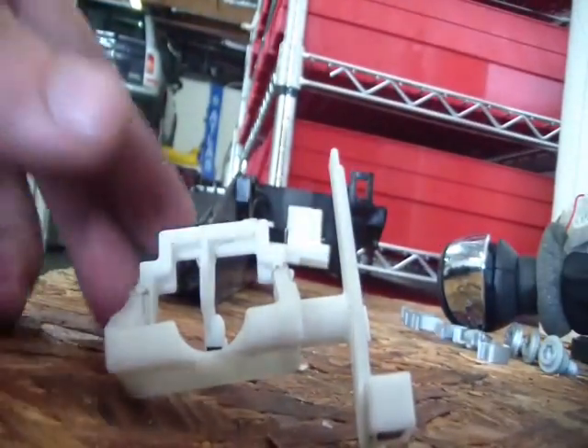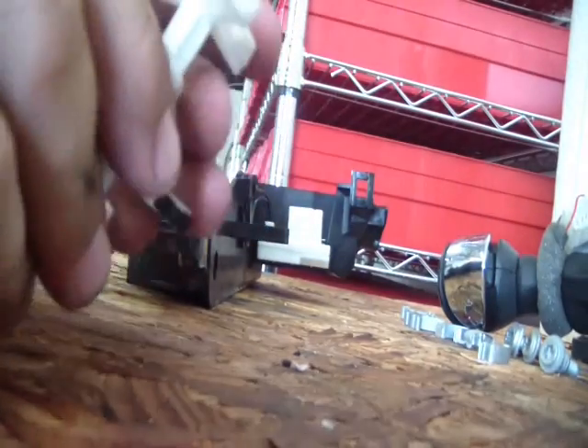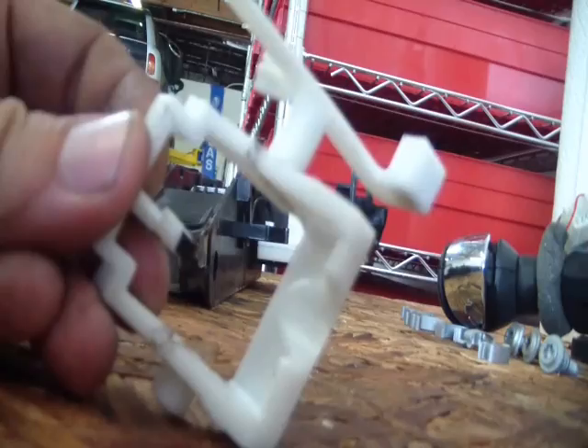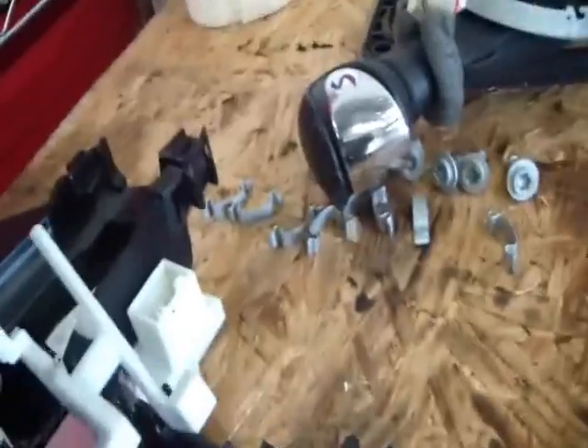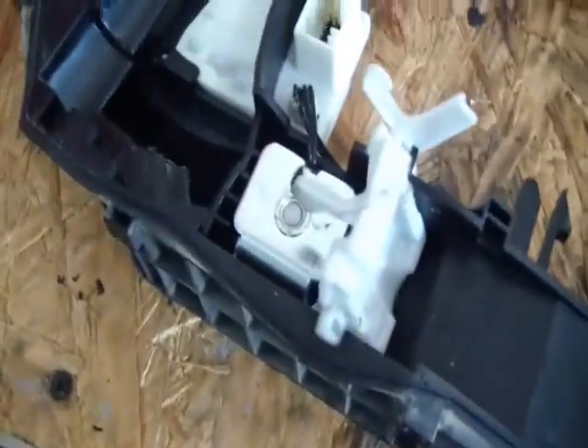I soldered and welded them back together, then gave it a pretty good test — wiggling it around — and it's damn solid now. Really happy with that. This saves me $500 from the dealer or $150 from a junkyard or eBay. It fits right back in here like so — there's a tab down here, the shaft fits in, and this piece goes right against where that solenoid is going to be pushing it to unlock from park.